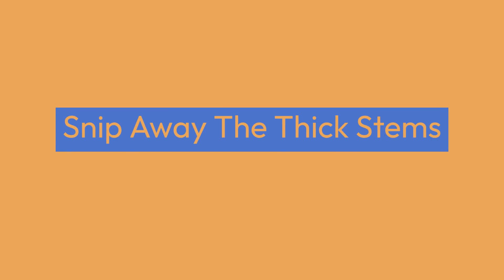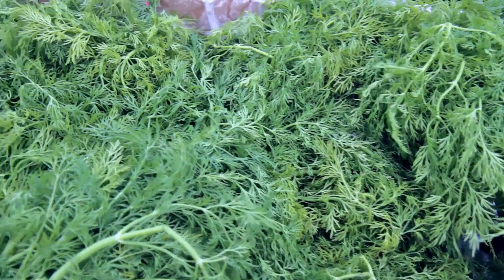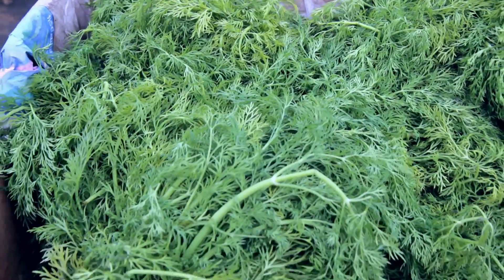With your dill clean and dry, snip away the thick stems, focusing on the leafy parts where the essence of dill's flavor lies. It's these feathery fronds that will transform into your culinary gold.